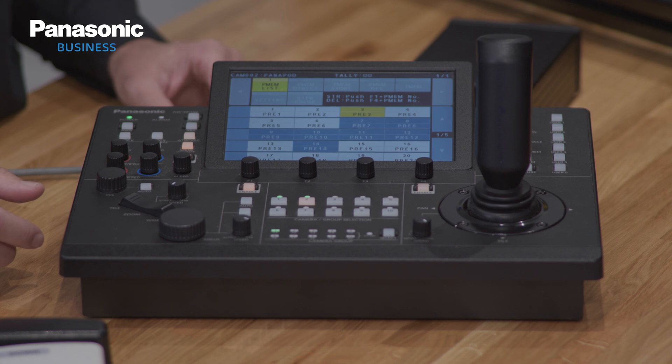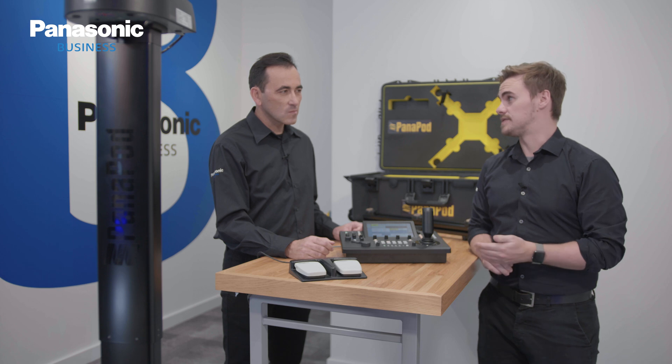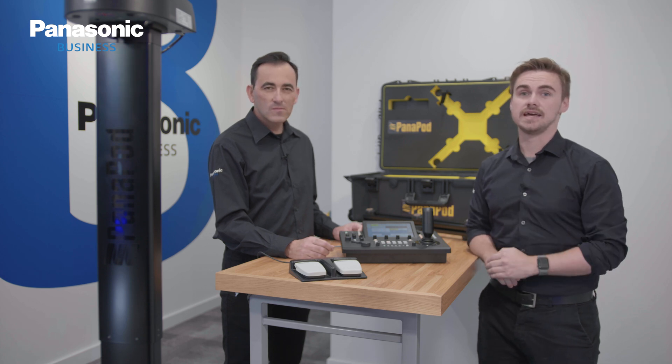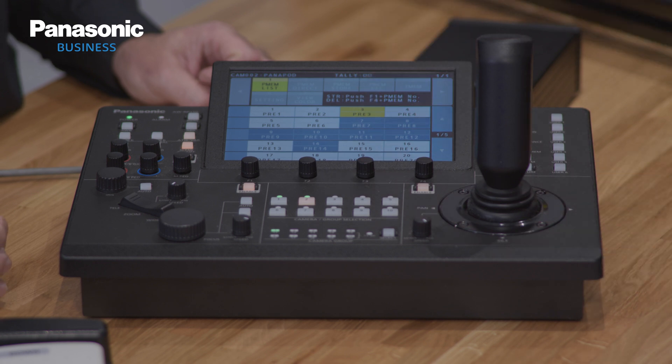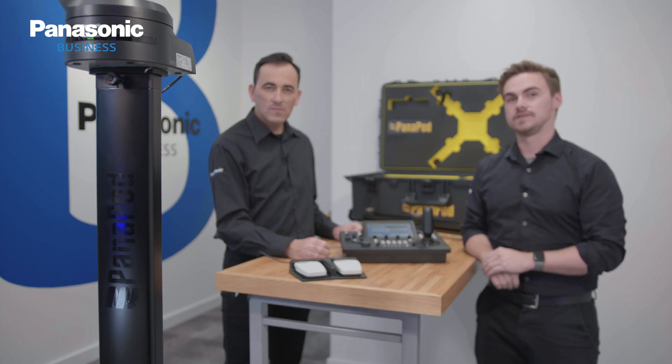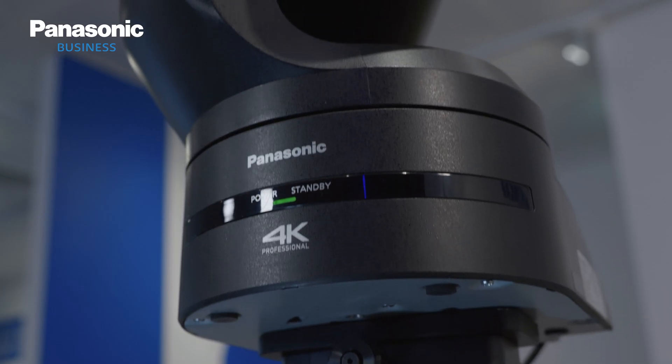Much like other Panasonic PTZs, we can also recall the position of the Panapod where we have set the preset previously, so this is using different elevation points. If I hit the preset now from where I stored earlier, we can then move the Panapod back down with the camera, or I can also begin using operations of the remote camera whilst it is moving.